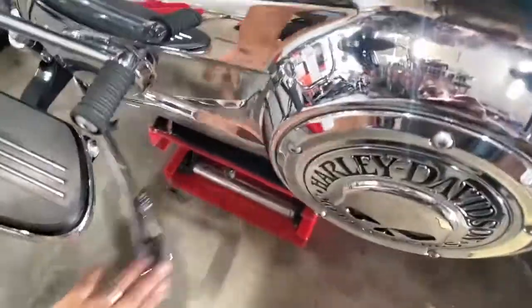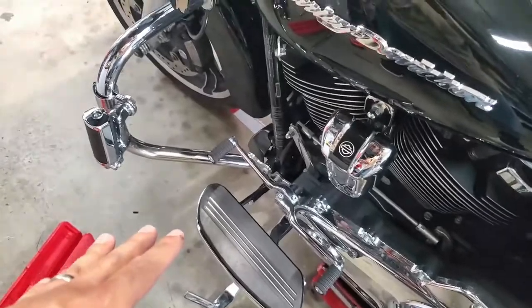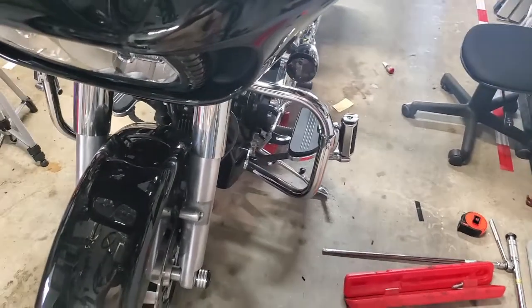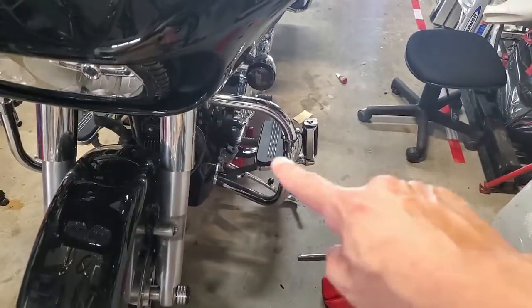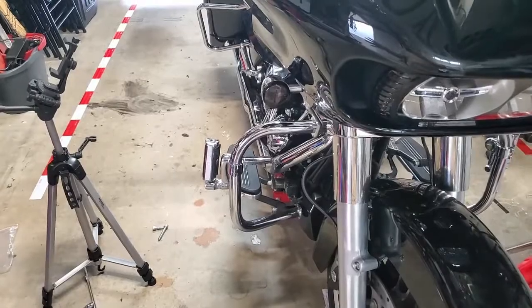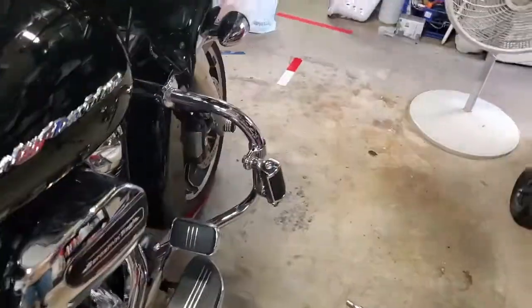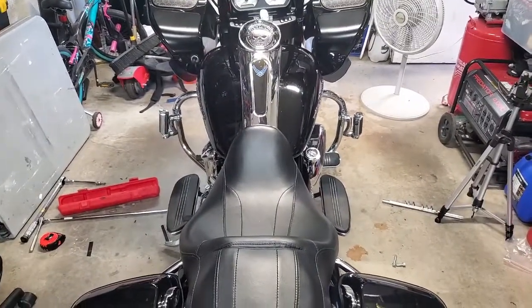From above you can see it's kicked out a little bit. One thing I was thinking: because I'm extending these out, will it have an impact on lean angle? Will my floorboards scrape sooner than before since they stick out further? But I'm not sure that's necessarily true because they're lifted in the first place. If you know the answer, tell me in the comments. Looking at it from the back side — I like it.